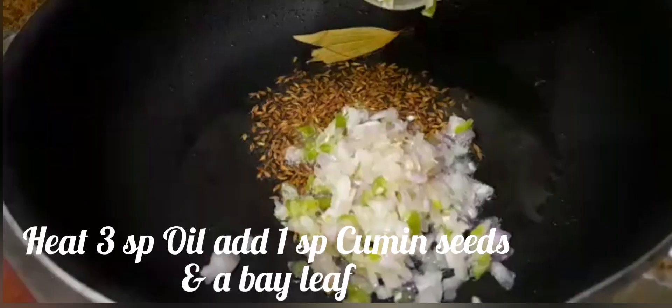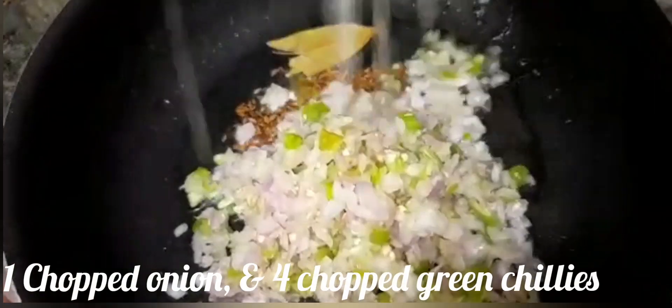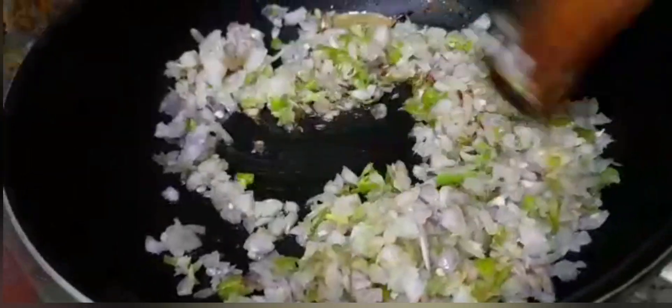Heat oil and add cumin seeds. Add a bay leaf, 1 chopped onion, and 4 chopped green chillies.